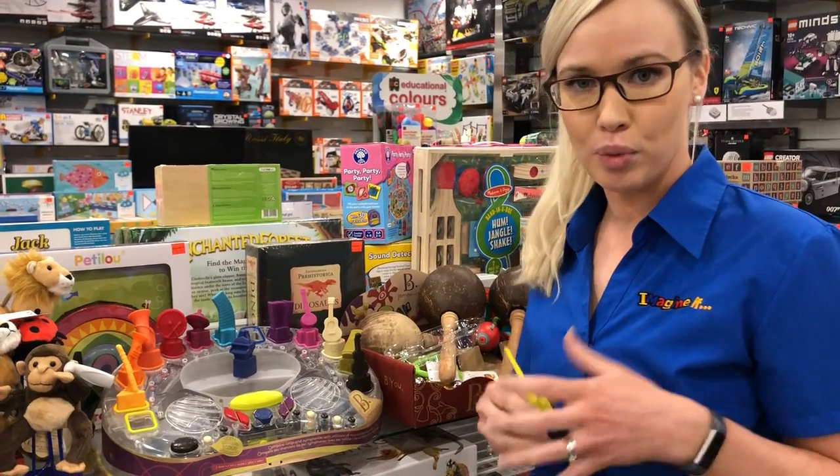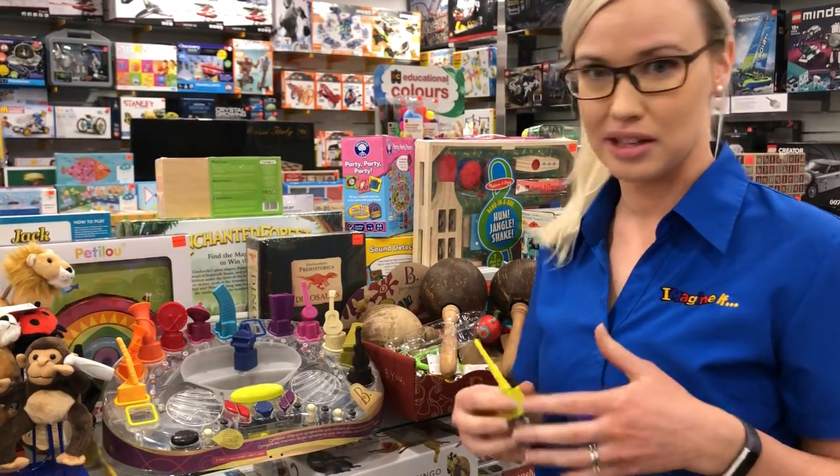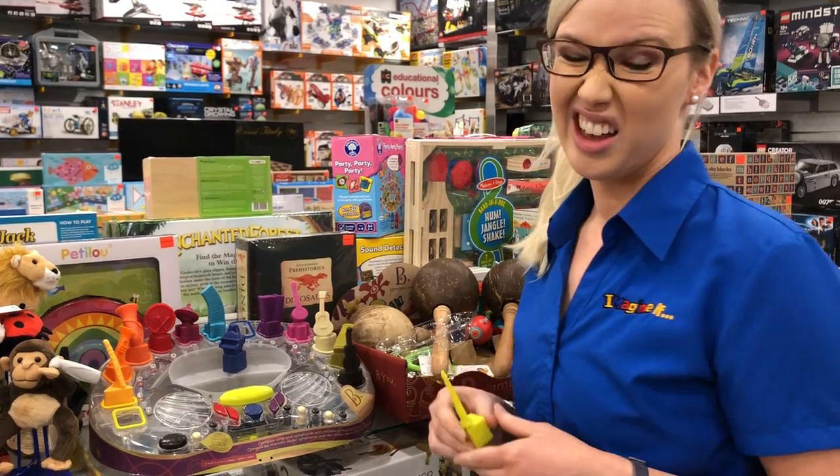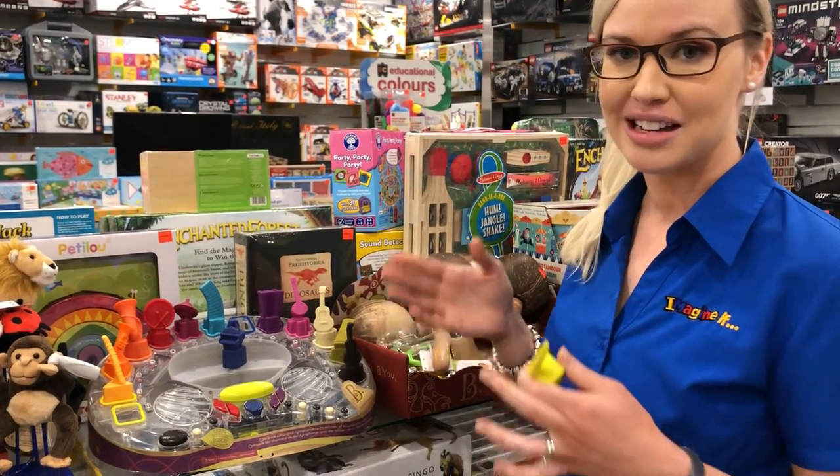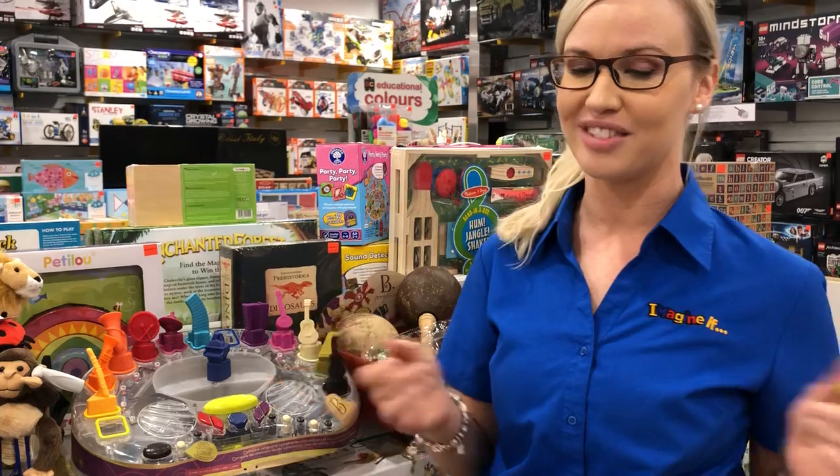It's something they can grow into as well, and to be honest it's even fun as an adult. We love this one — available in store now at our Mitchum Square store and Burnside Village.